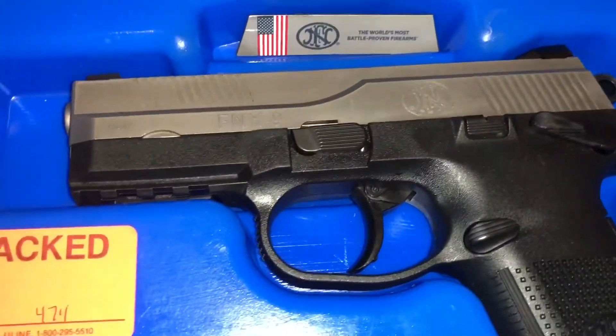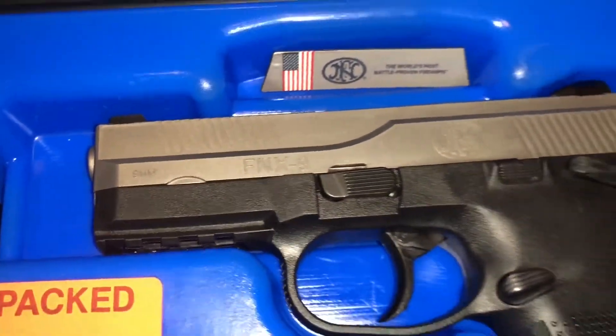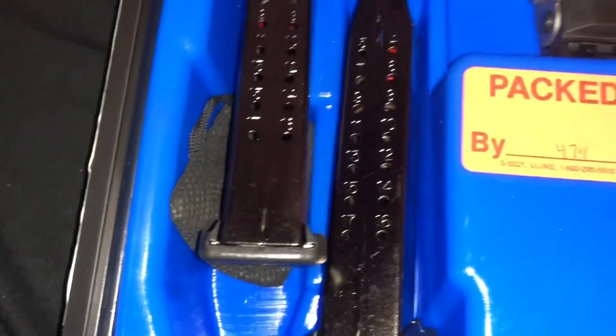Yeah, this is the FN FNX-9, 9mm. And it's pretty smooth — pretty, pretty smooth.